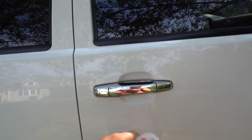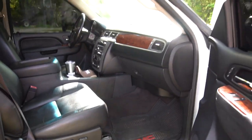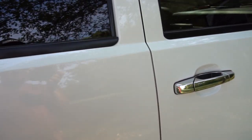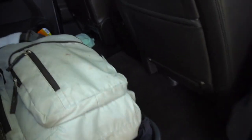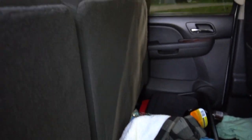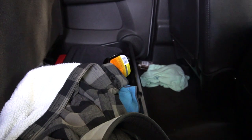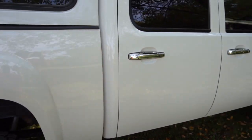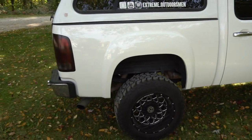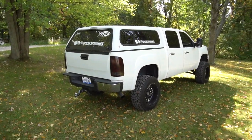The truck is pretty nice overall. I try to keep it as clean as possible — I've got my drone back there, some hats up front, all my filming gear in a bag, and a bunch of shirts for when I'm traveling and making videos.